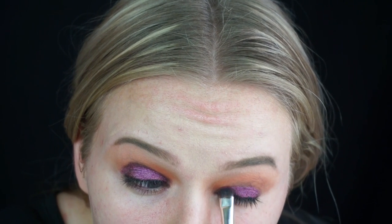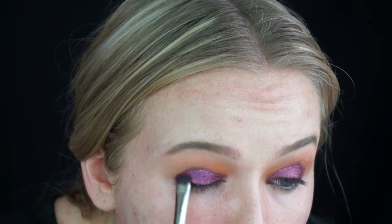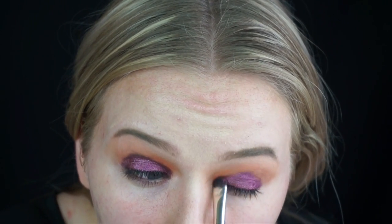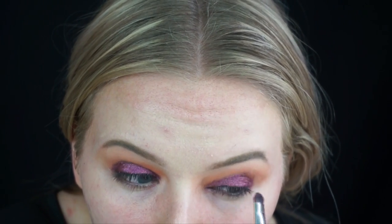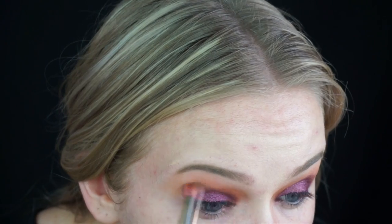I'm using the same 758 brush to apply it, absolutely covering where I put that black base down, and as you can see that really intensifies and makes the color pop. I'm packing on a ton of this pigment to get really intense color payoff, then going back in with the 781 brush to buff the edges with no product — just blending the orange and pigment together.